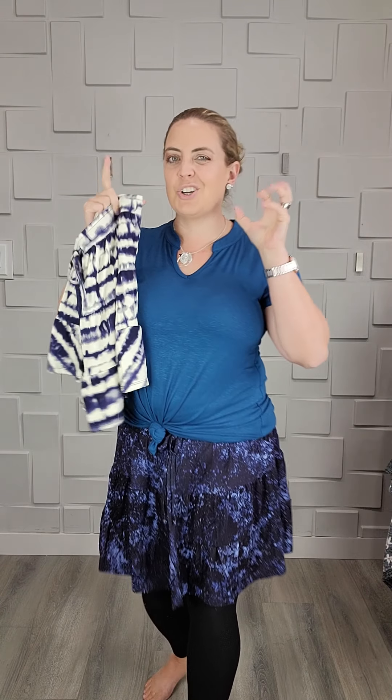It does not have pockets. I'm kind of glad it doesn't, because I feel like pockets would put bulk right here on your hips, right where we don't want it. This is a large — my true to size. I'll throw a couple other sizes on here too so you guys can see. The fabric is a rayon spandex jersey, so it has the softness of a rayon spandex but kind of the weight of more of what you would feel like a t-shirt jersey.